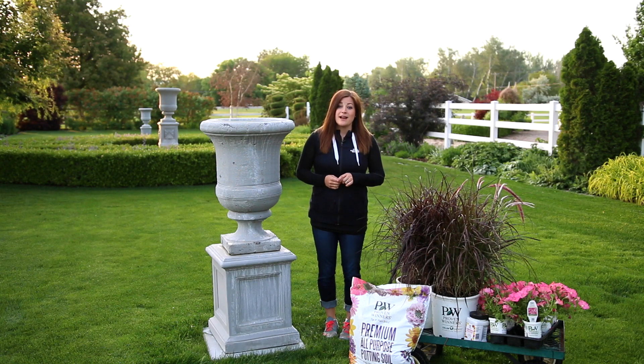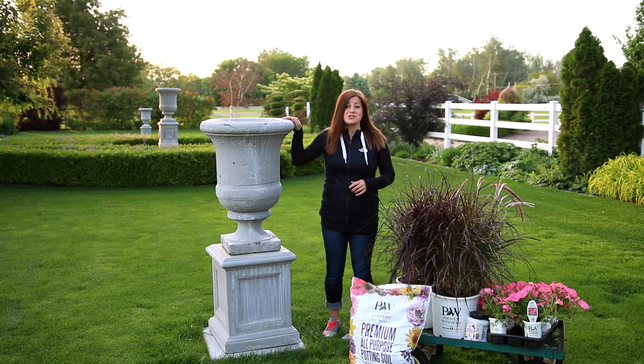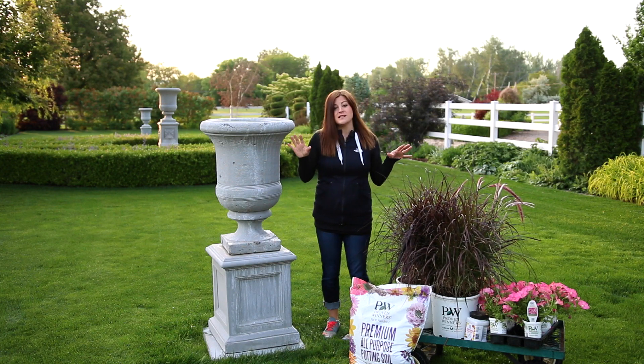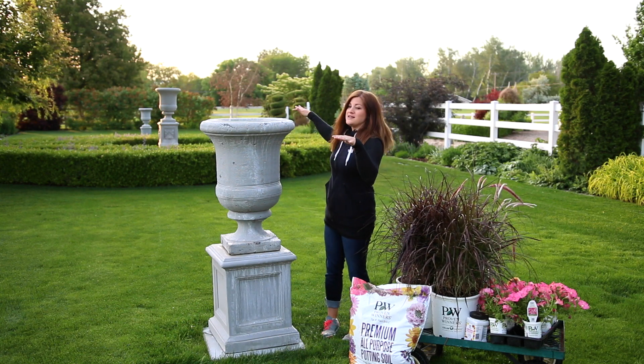Hey guys, good morning. Quick video before I head off to work this morning. We are in one of our back gardens. The old owners left a few of their great big concrete pieces, which I love. I love this back space because even though there's a lot of plants around the outside, there's a lot of breathing space in here.